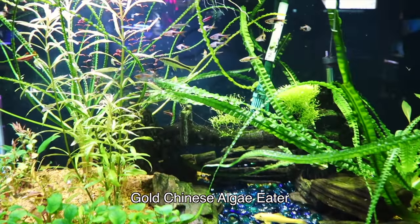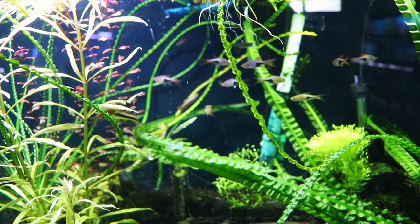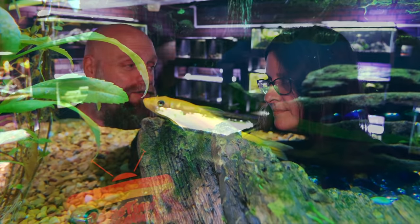The gold Chinese algae eater is another option. This is a fish where you'd better have a fairly semi-aggressive to aggressive fish tank — maybe you've got some cichlids — but if you're looking for a fish with some yellow, the gold Chinese algae eater can be that fish for you.